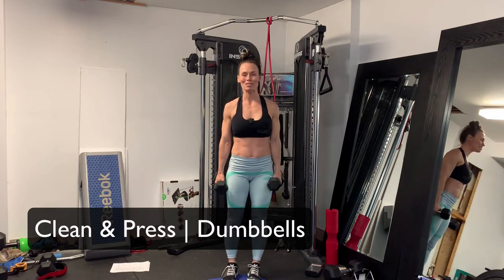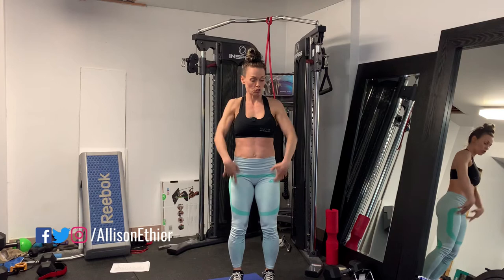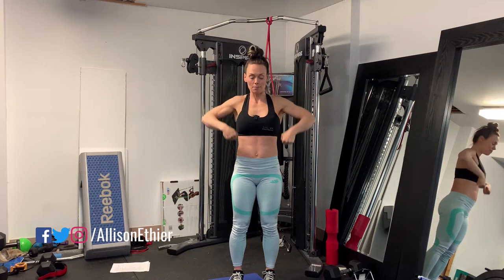Today we're going to take a look at the dumbbell clean and press. I like this particular exercise because it has a lot of time under tension and there's a little bit of power in there. The movement is basically: you take the dumbbells, flick them up to your shoulders, press them over your head, and bring them back down. It's a little bit of an upright row and then an overhead press, then back to the start position.